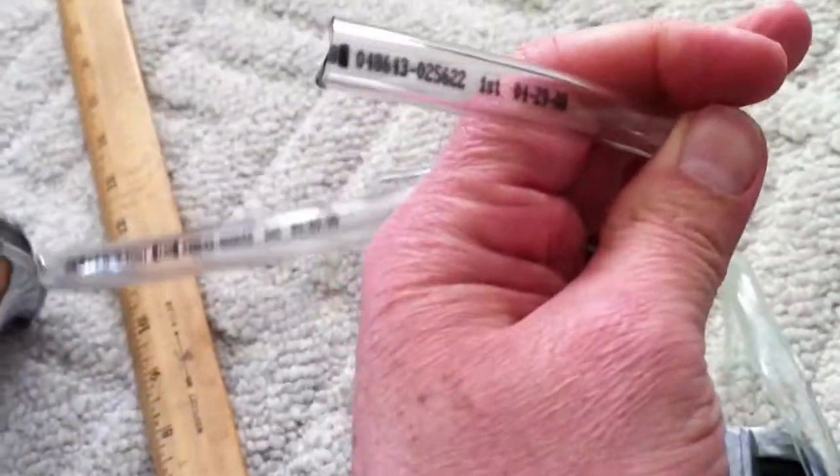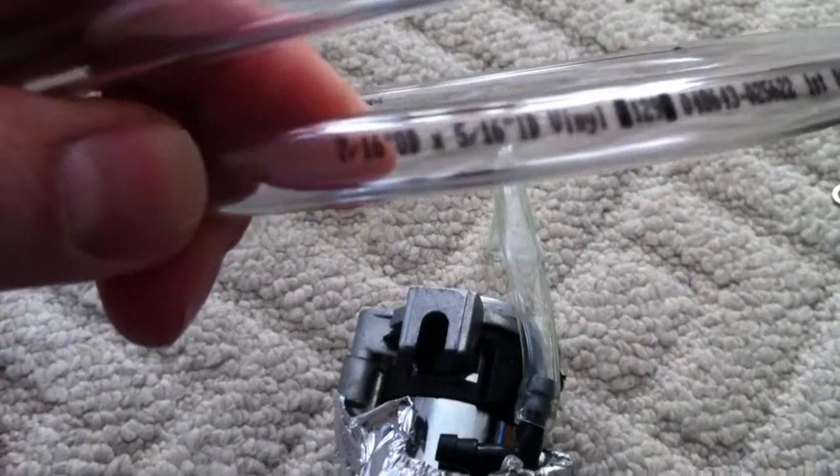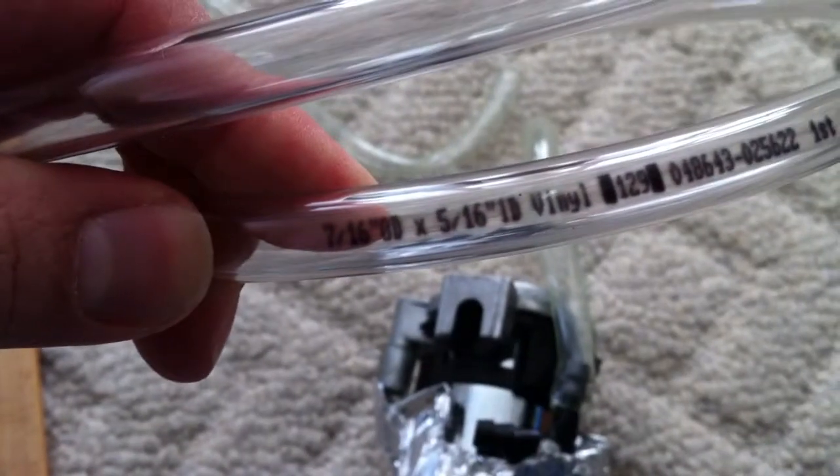So I got myself some new hose. This hose is 39 cents a foot — pretty inexpensive. Size-wise, it's five-sixteenths inch inside diameter and seven-sixteenths of an inch outside diameter. That should solve that problem. The old hoses were a bit aged and not very flexible compared to the new ones.